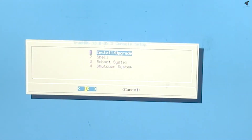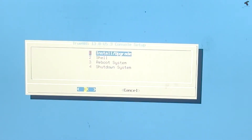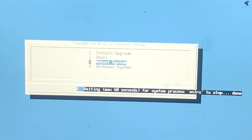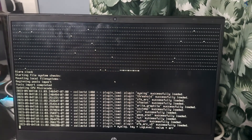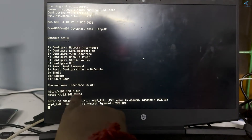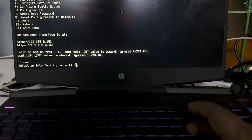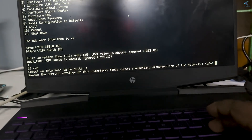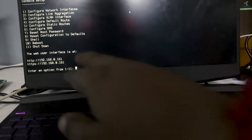After installation is done, press Enter. Remove the bootable USB pen drive from your laptop or PC, select 'Reboot System,' and press Enter. After rebooting, you will see your newly created TrueNAS server's IP address on screen. If you are not getting an IP address, press 1 and Enter, then press 1 again, type Y, and press Enter — your TrueNAS IP address will then appear.